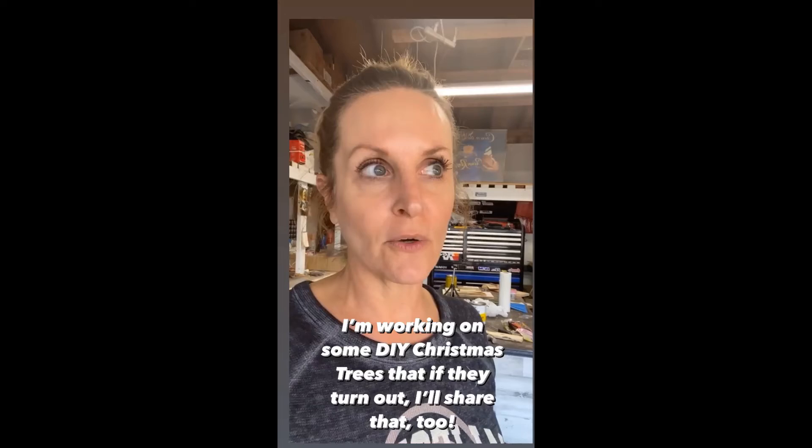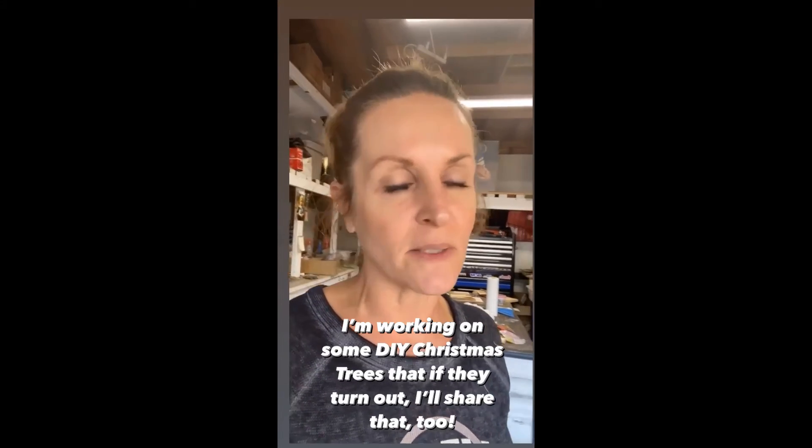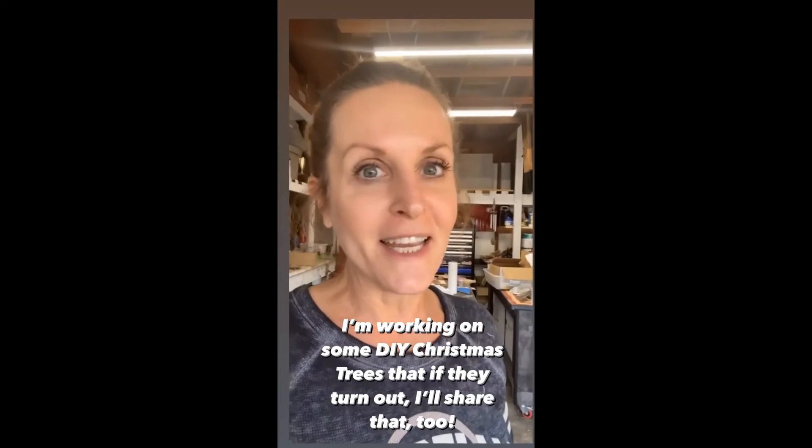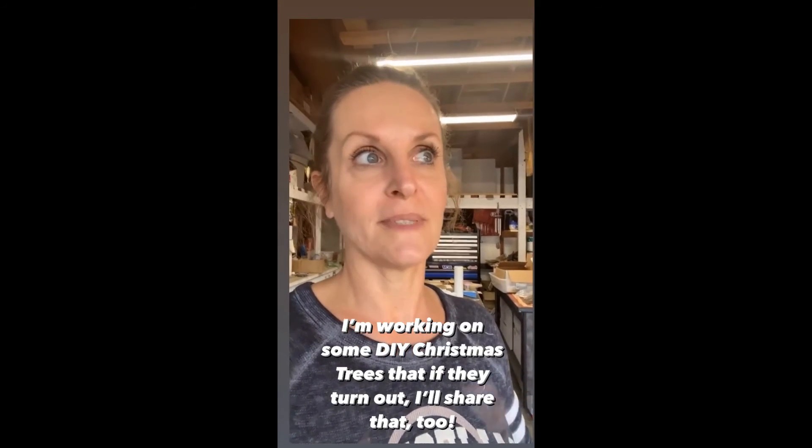Hey there. We will be choosing a winner here in the next few hours, so stay tuned for that. I have been working on an easy DIY project that I will share with you this week. And right now I'm in the garage making some Christmas trees that I will be sharing with you too. I saw some ideas on Pinterest. I don't know if these are going to turn out, but I'm going to try. Stay tuned for that too.